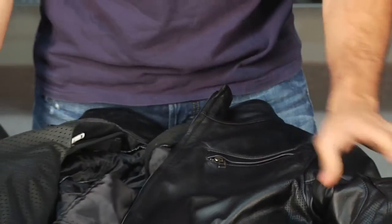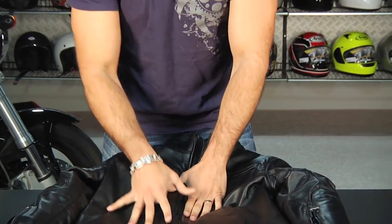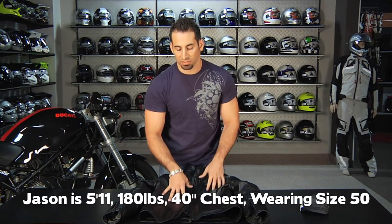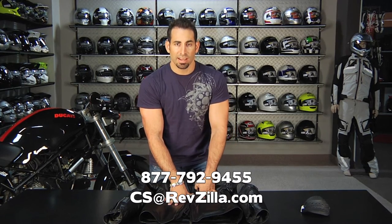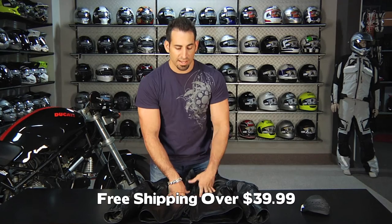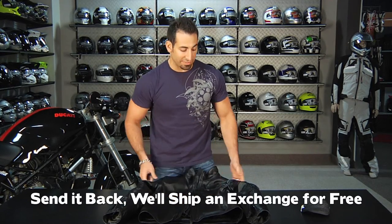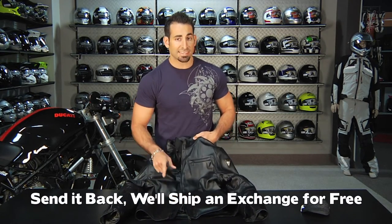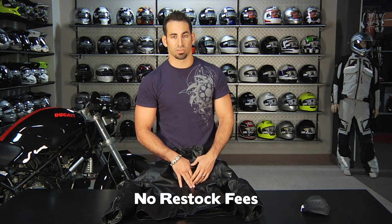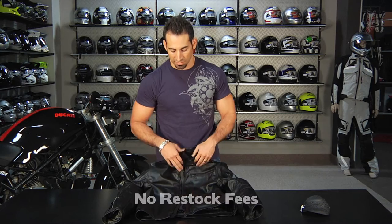If you have any questions about the Greyhound — and Jason was wearing a size 50; he's about 5'11", 180 pounds with a 40-inch chest — shoot us a line at csa@revzilla.com or 877-792-9455. As always, it's over $39 so it's going to ship for free. If you don't like the size, send it back and we'll exchange it for free. And if you just don't like the jacket, send it back with the tags intact in brand new unworn condition and we'll give you 100% back to your credit card — never a restocking fee at RevZilla.